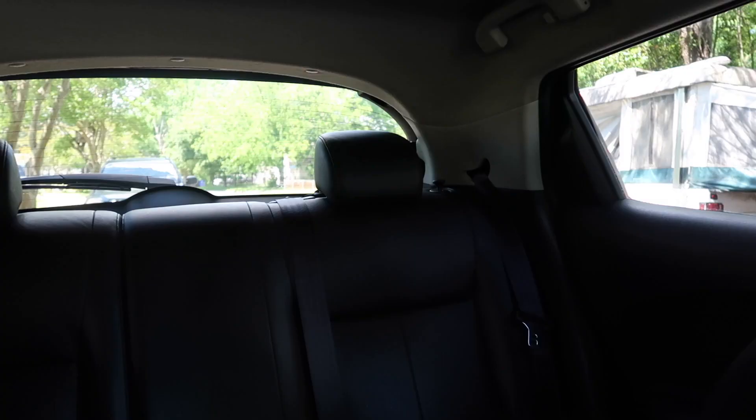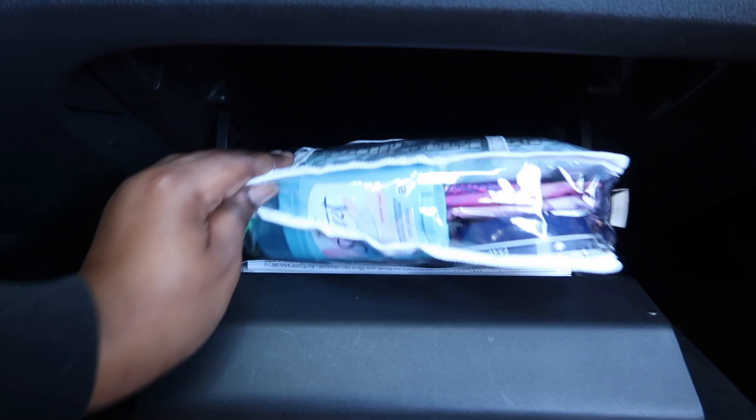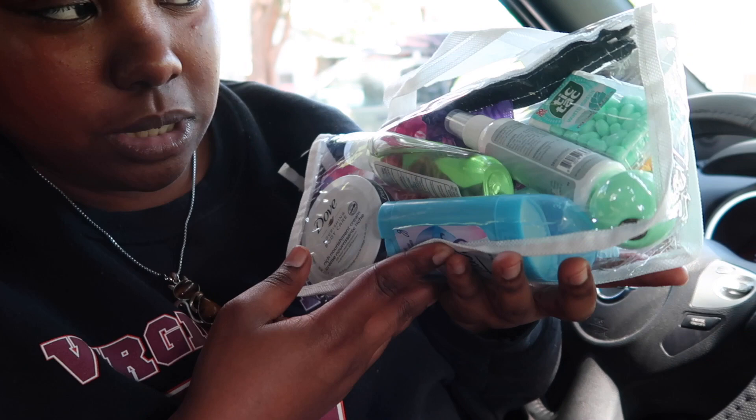We also have a back windshield wiper. And here's the glove compartment — we have the paperwork for the car and also this cute little baggie with essentials: mints, deodorant, lotion, hand sanitizer, lip balm, pads, wipes, hair freshener — all the goods.